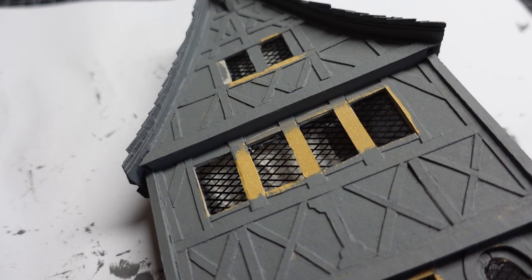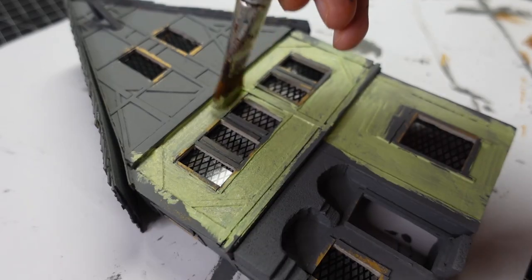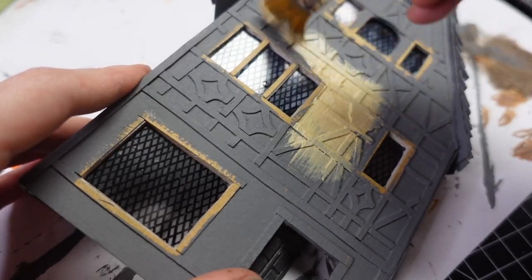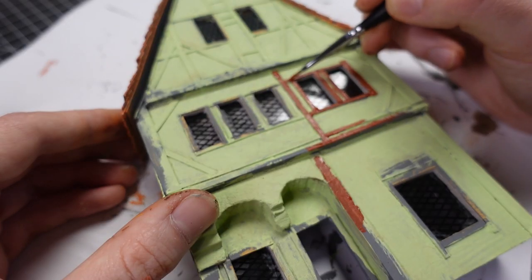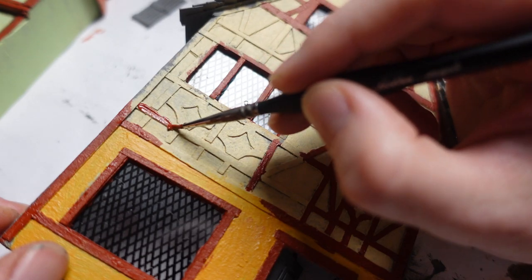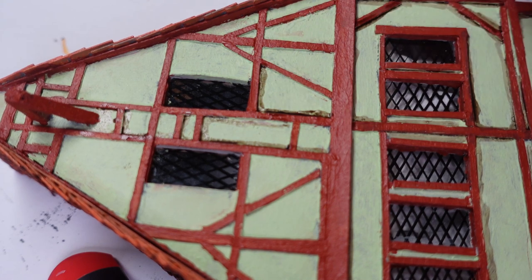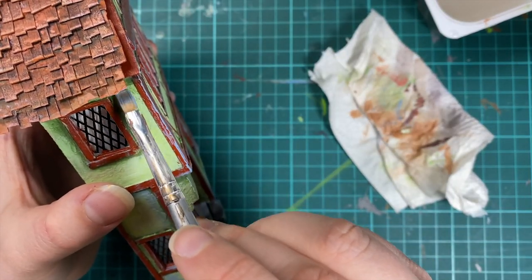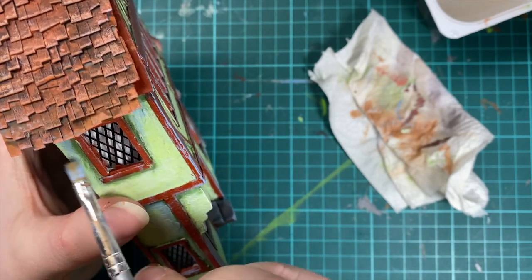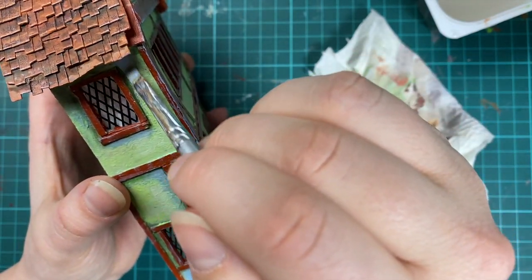After giving all the houses a grey color base coat they were ready for painting. We wanted our houses to look colorful and inviting. All the colors were inspired by real buildings in the lovely town of Rothenburg, Germany — if you ever have the chance to visit this place I highly recommend it. I really like to give the buildings similar colors in the shadow areas and the highlights, which helps to draw it all together. I want the city to get a romantic fairytale vibe.